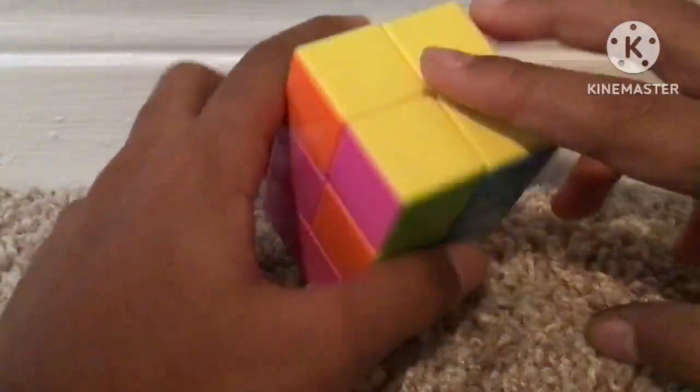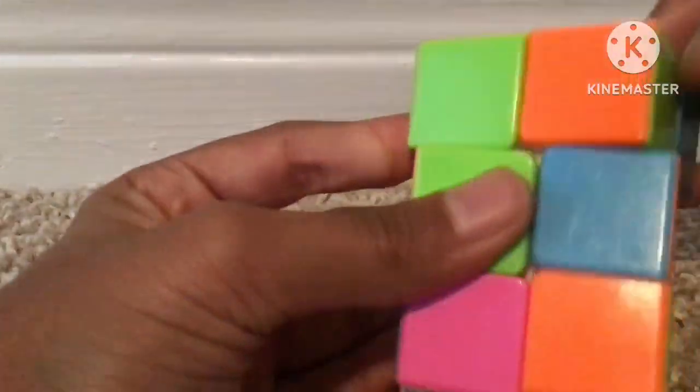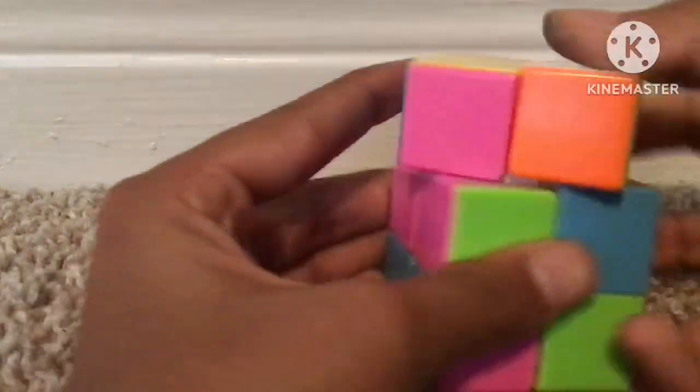If you get the case where there's a diagonal swap on the top and a layer on the bottom, just do that last case algorithm once, and that makes a bar. Then you can do the algorithm again.